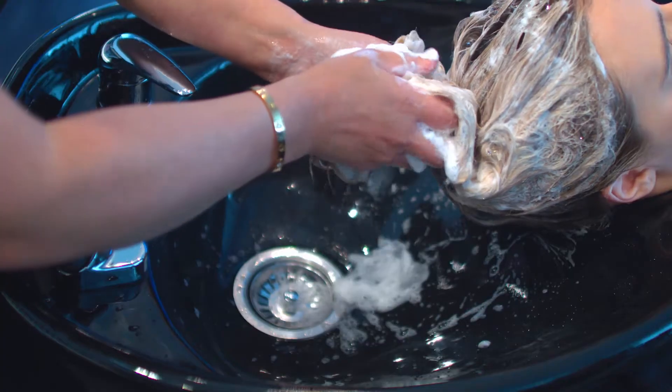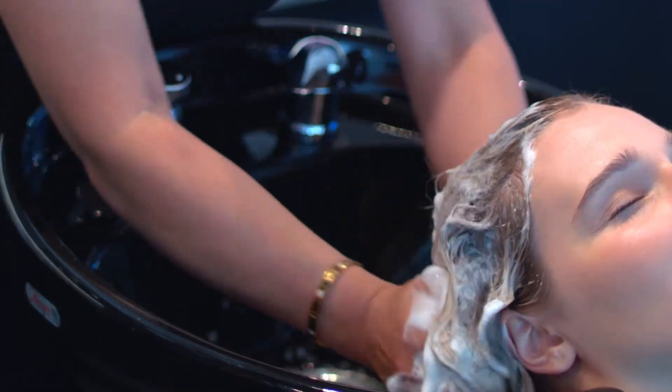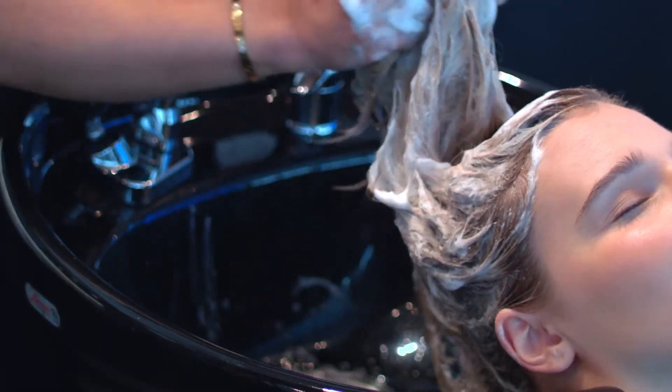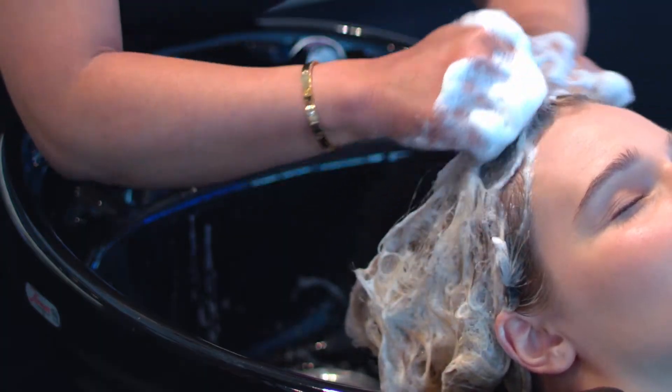Before performing this technique, there are a few key elements that can help elevate the client's salon experience by making it feel therapeutic and ensuring that the scalp is thoroughly cleansed.